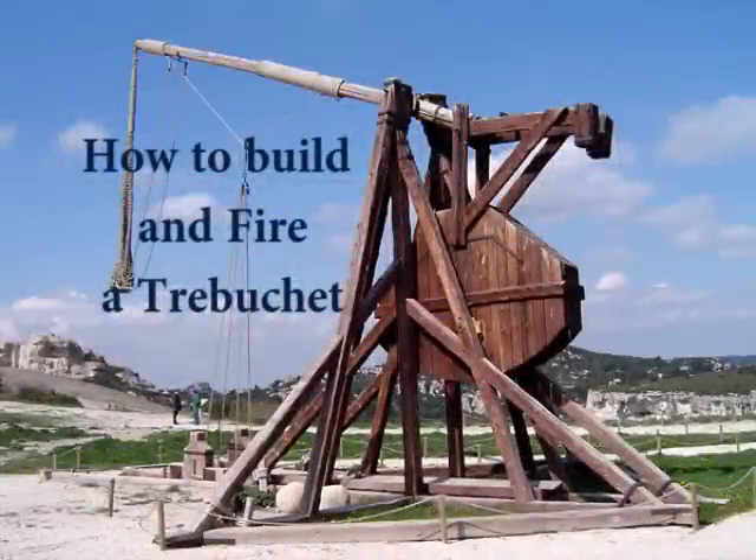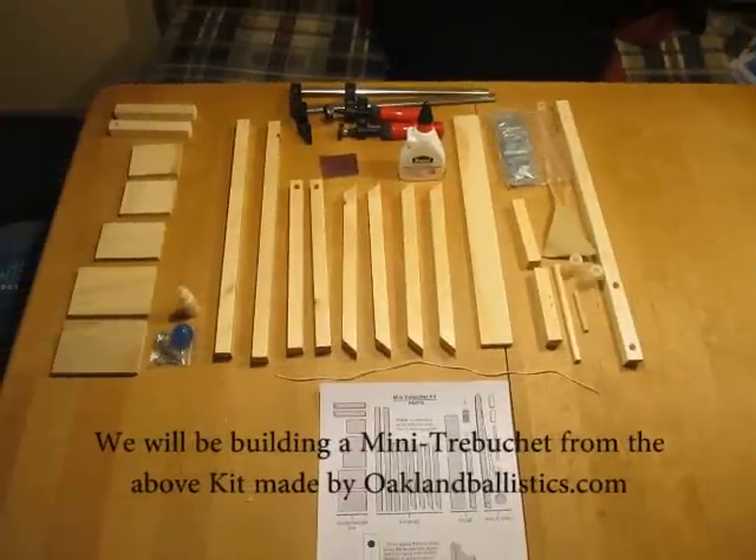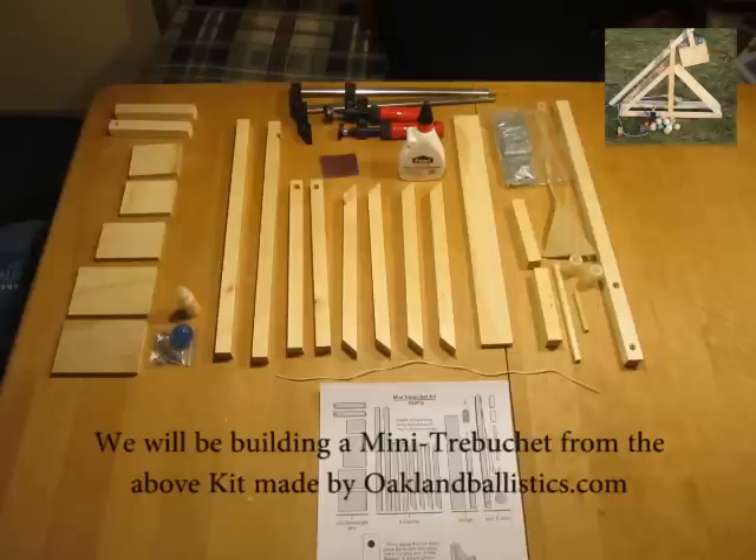The trebuchet catapult is one of the few technological innovations developed in the Middle Ages, as the ancients had no war engine similar to it. I will take this table of parts and transform it into a miniature medieval weapon of castle destruction.